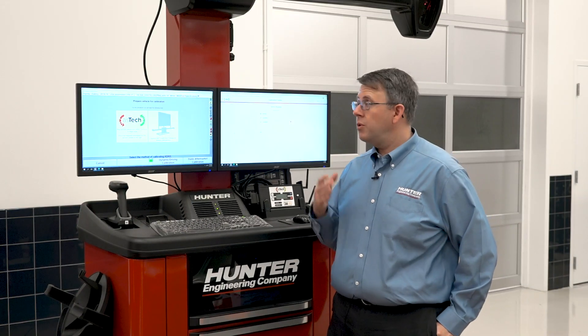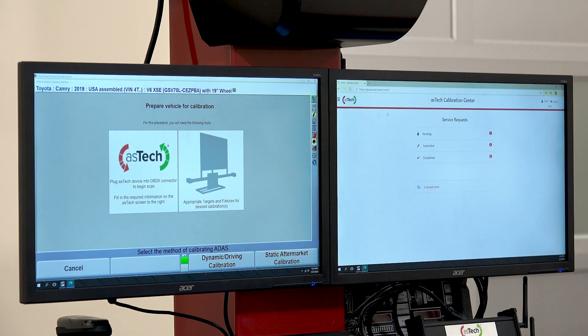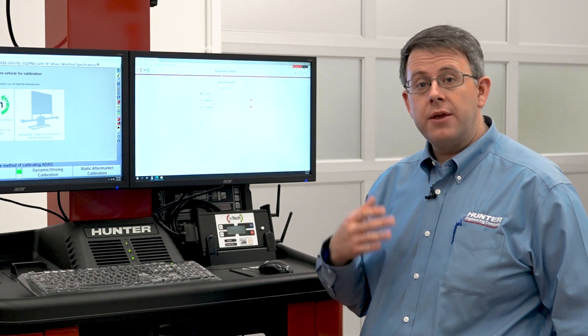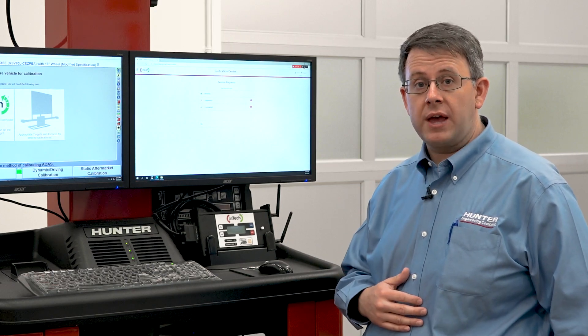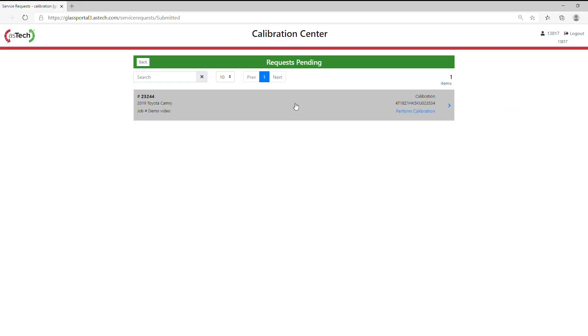Now that those are complete, we can move forward with our Aztec ADAS Assist calibration. To do that, we'll follow our on-screen prompts. It says to plug in the Aztec device into the OBD2 connector to begin the scan, so we'll do that now. Once we've plugged into the vehicle, it's going to populate a pending request with Aztec. We can find those pending requests here under the pending tab. We can see our Toyota Camry here in the list.